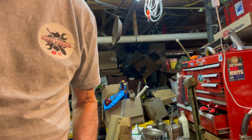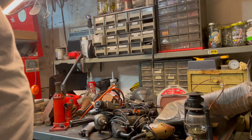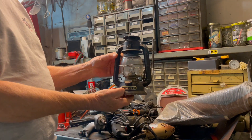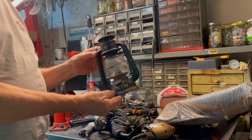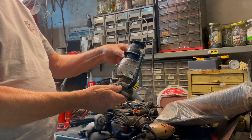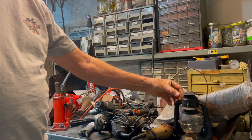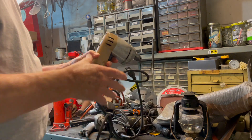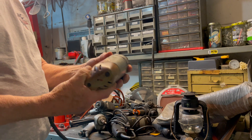This is pretty cool — this is a bicentennial lantern. Never heard of it before but it's cool, it's a working functional lantern. I also picked up this little Black and Decker drill.